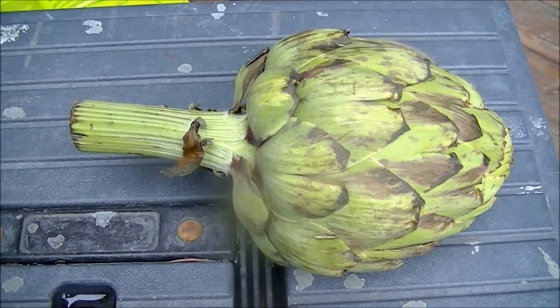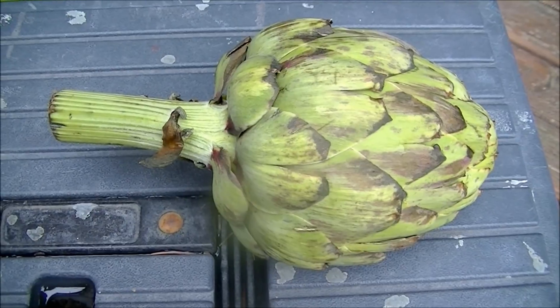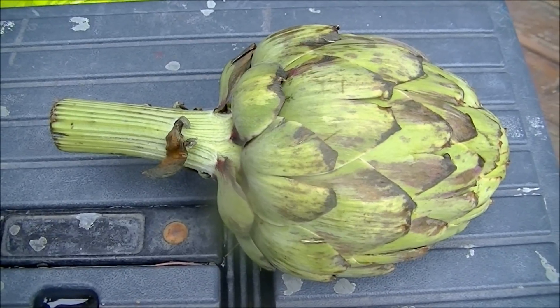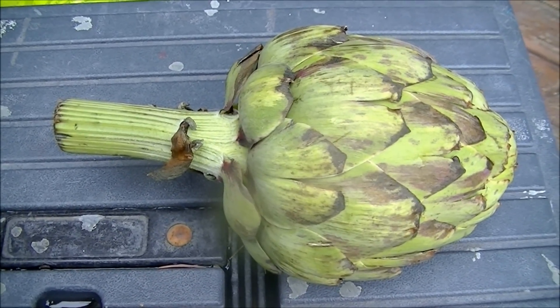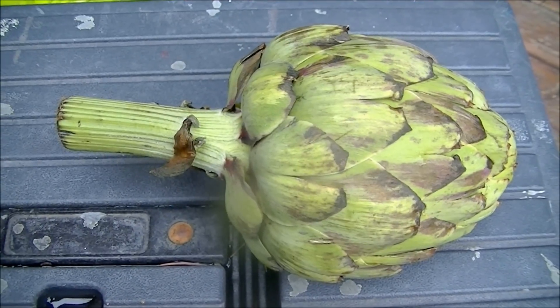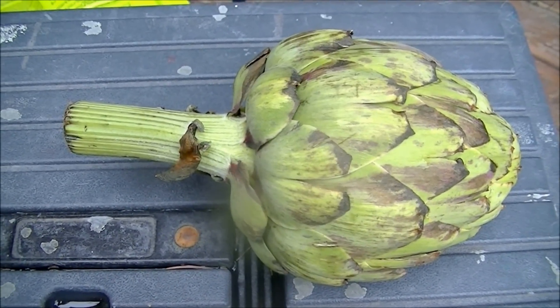Hello and welcome to Microwave Me. Today I'm going to try to blow up an artichoke in a microwave. By the way, if you're hoping to learn how to cook an artichoke in a microwave, this isn't a video for you. This is a science channel, so you'll need to look elsewhere.